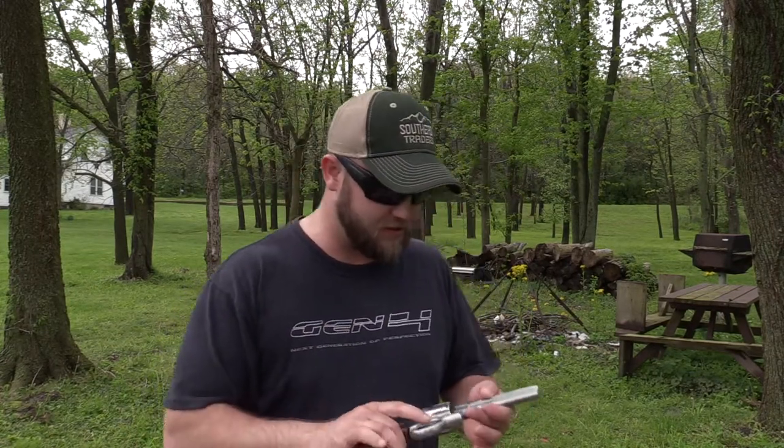The .44 Magnum is a lot of fun to shoot guys. It really is. If you haven't shot one or tried one, I highly recommend it — it really does pack a big punch. Also, if you missed my video Monday, we're doing a collaboration giveaway with Southeast Traders, NSR Tactical, and my local gun shop. We're giving away a Smith & Wesson M&P Shield brand new, with an NSR Tactical inside-the-waistband holster, and my local gun shop is throwing in a couple boxes of ammo. I'll leave a link and a card so you can go check that out and enter to win.